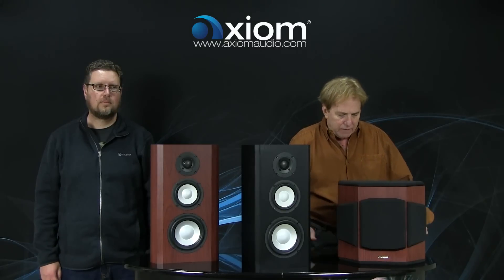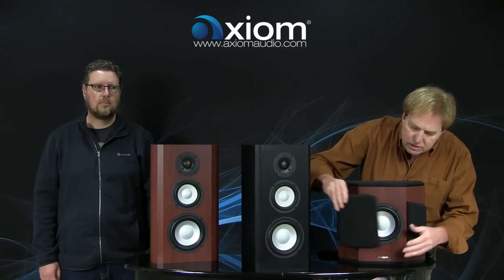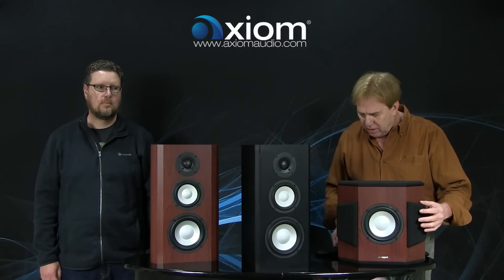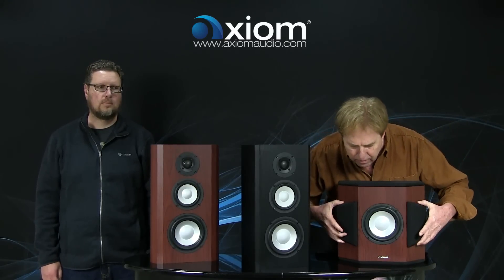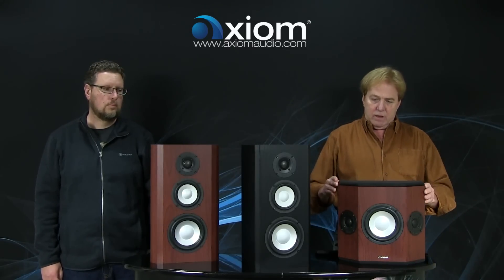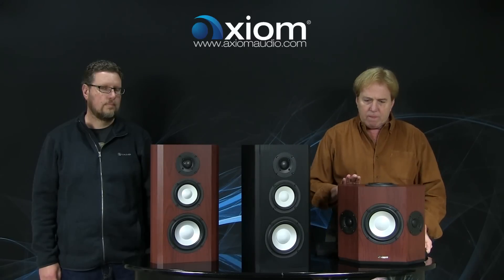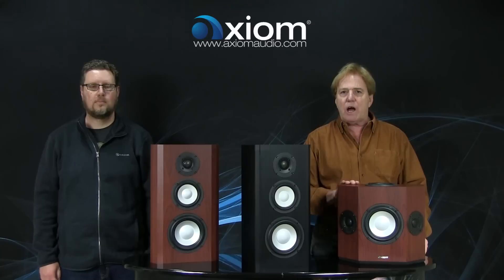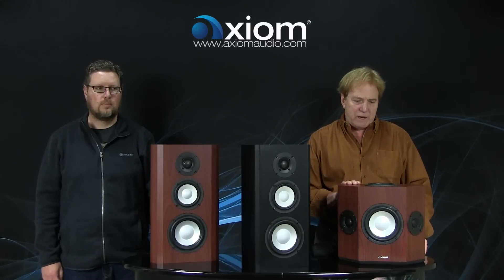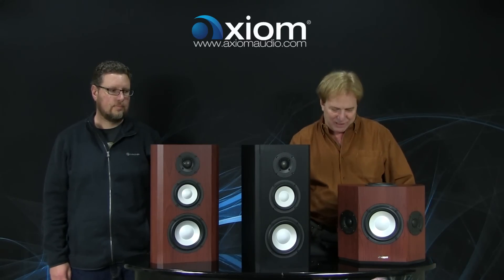The QS10 uses a 6.5-inch driver, and other than that it's a full three-way version of a QS8, really. This allows you to have a full-range, high-powered surround speaker in your system. I'll let Andrew talk to a bit of the guts of these products.